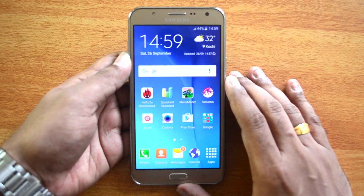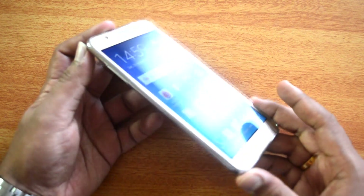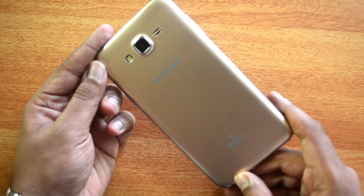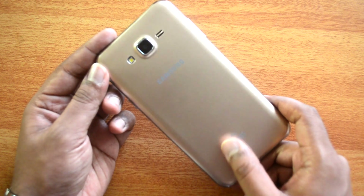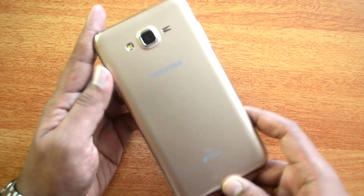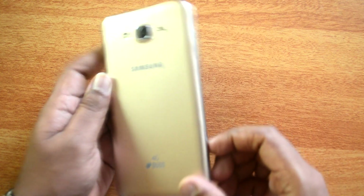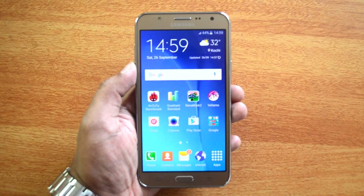Moving on to design and build quality — design-wise there is no change with respect to the J5. This device looks exactly similar to the J5 and many other mid-range Samsung devices. There isn't really any standout aspect in this design, but overall the J7 in the golden variant we have right now feels much better in build quality than the J5 white variant.